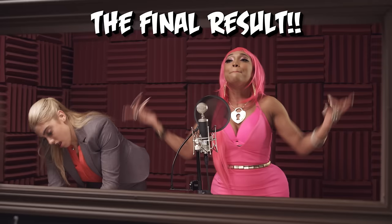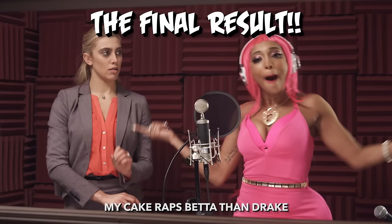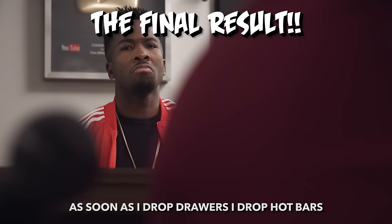My booty gets its own mic. How else am I going to get that ass track? I can't help that I've been blessed genetically. My cake rap's better than Drake. Yo, tell him. I sit on the throne because I'm the real star. As soon as I drop, I drop hot balls. I'm not a talking bunch but I do live within. I'm really making one born half one twin.